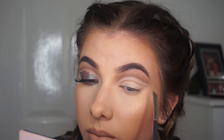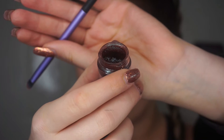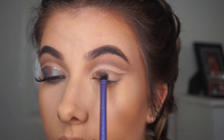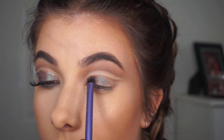Then I went in with the Real Techniques shader brush and picked up Blue Brown pigment from MAC. I dampened my brush a bit with a spray and then went all over the lid, flicking it out on the outside corner just to lay down a base, because the eyeshadow I'm going to go in with — Urban Decay Solstice — isn't really as pigmented as this.